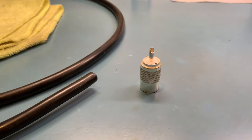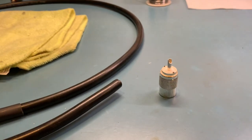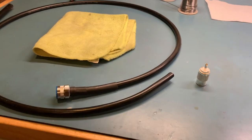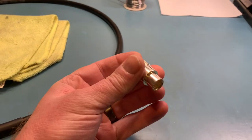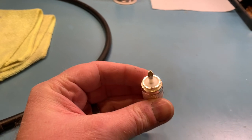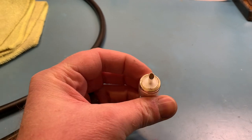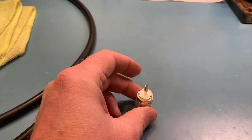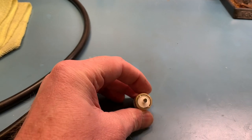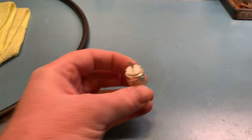I'm going to do a little video here to show how I install a PL-259 on a piece of RG-8 size coax. This is an RF Industries PL-259 silver plated, Teflon center conductor. The silver plating makes it very easy to solder, and the Teflon inner insulator is nice because it's not going to melt. It has good RF properties. They're just really good connectors.